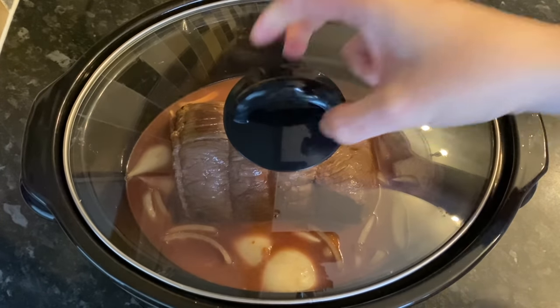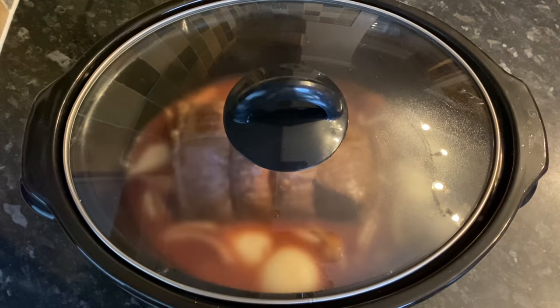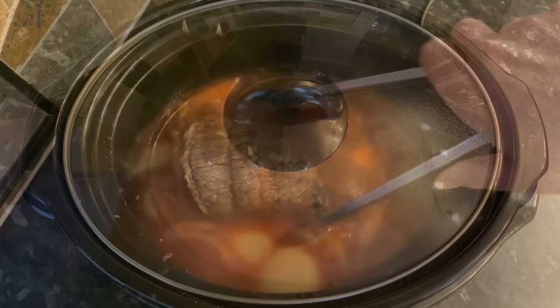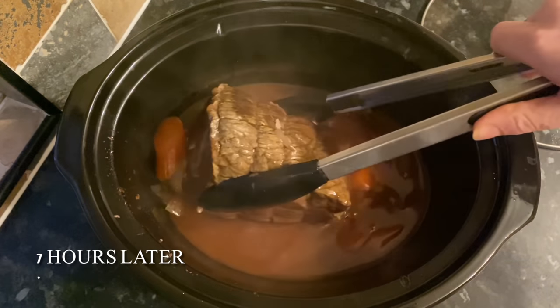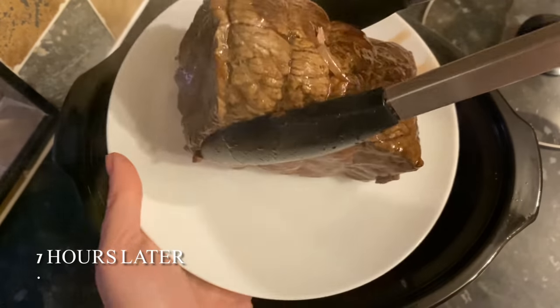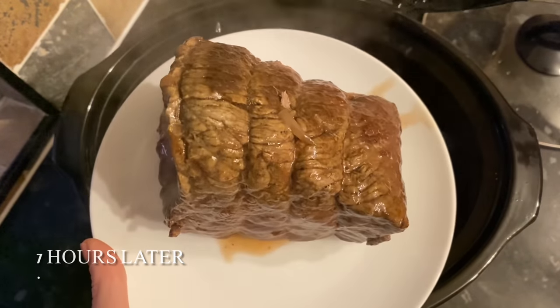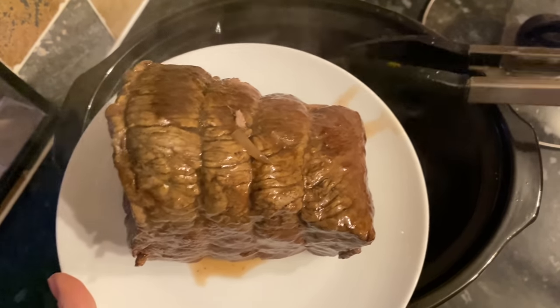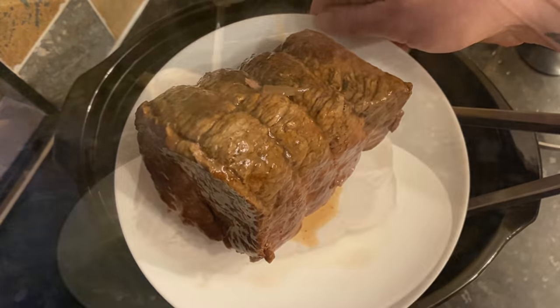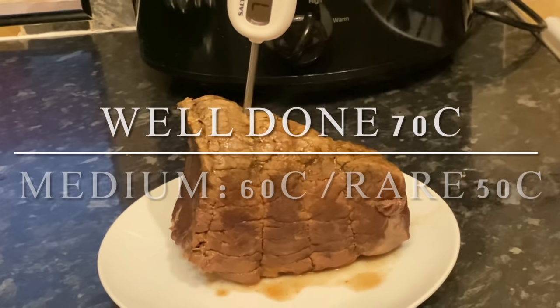Pop your lid on. As I said, it depends on how you like your meat — cook on low for six to seven hours or on high for three to four hours. This was me seven hours later. I've done this one super well done just to suit everyone else — I mean I can eat it like this but I do prefer a wee bit of pink. The majority wins, so set this aside to rest for about half an hour.